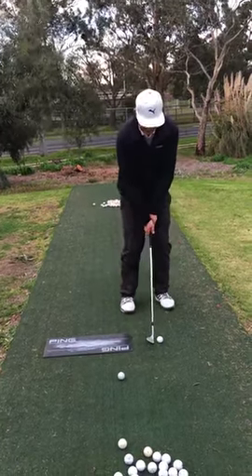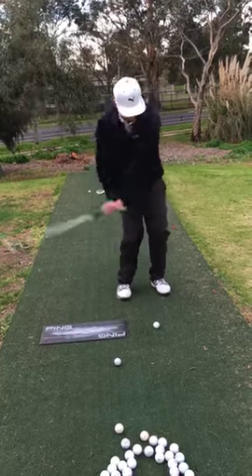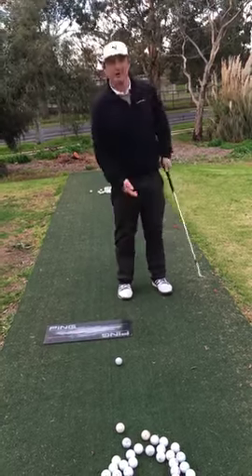Now when we hit this shot, if I bottom out before the ball, my low point is prior to the golf ball, as I hit it, I'll hear my club hit the board.